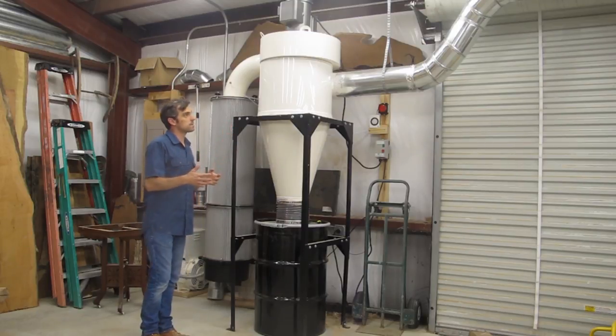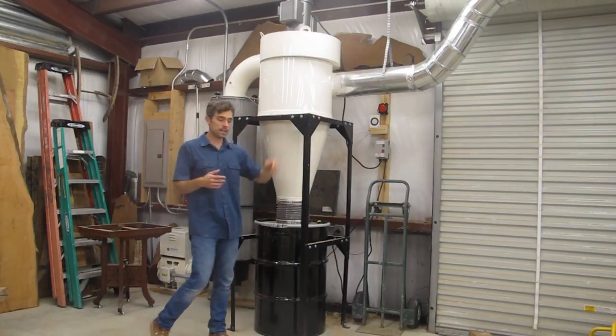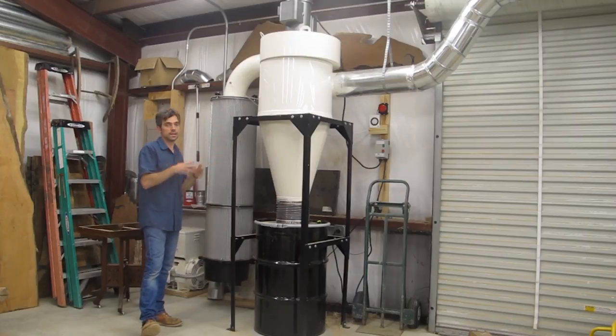A few specs on this: this is a five horsepower dust collector. It does about 2200 CFM. It has an eight inch inlet and a 55 gallon collection drum.